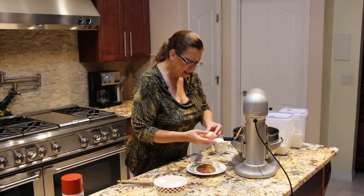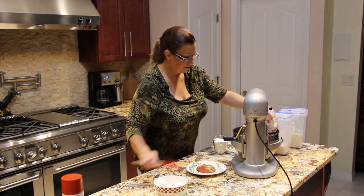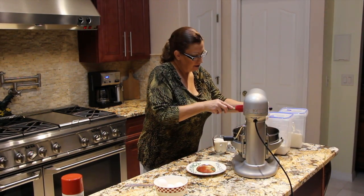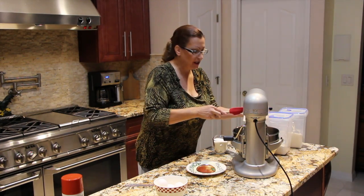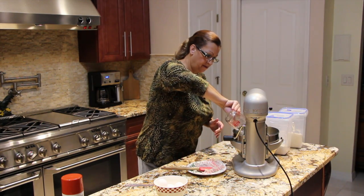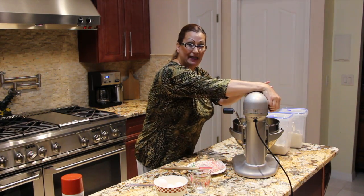I'll take my one stick of butter, add that to my mixer along with one cup of white sugar, and I'll cream that together.